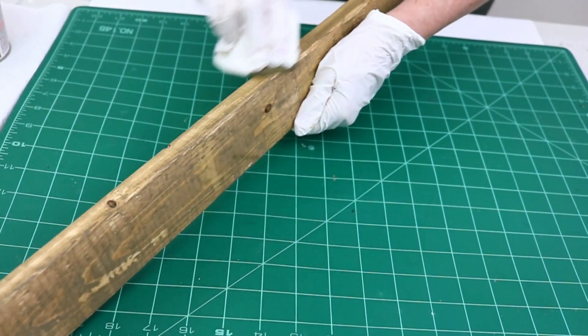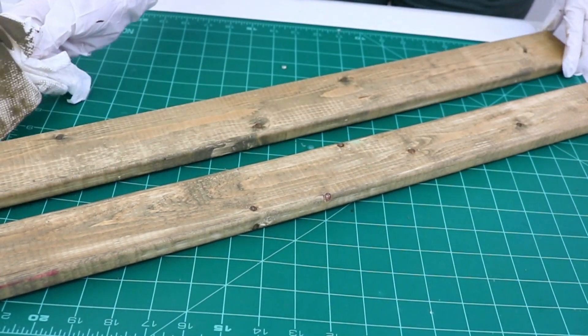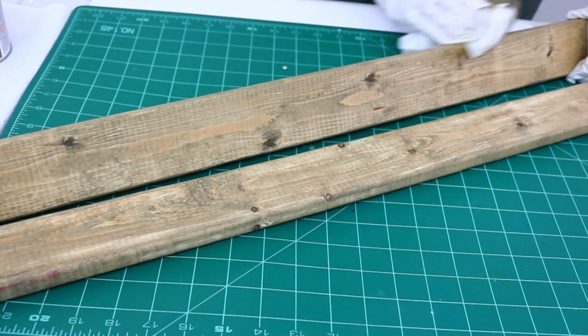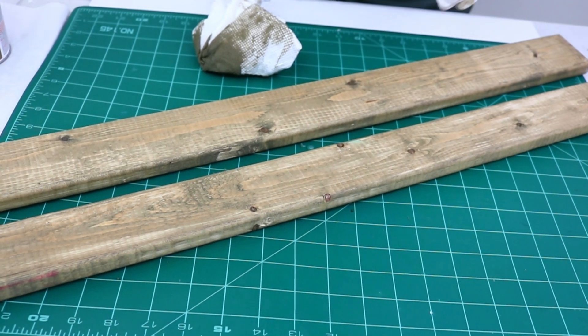After applying a thin coat of stain to the pieces of wood, I set them aside to dry. It really didn't take very long because it was such a thin coat, but to make sure it was fully dry I let it sit for a good few hours.